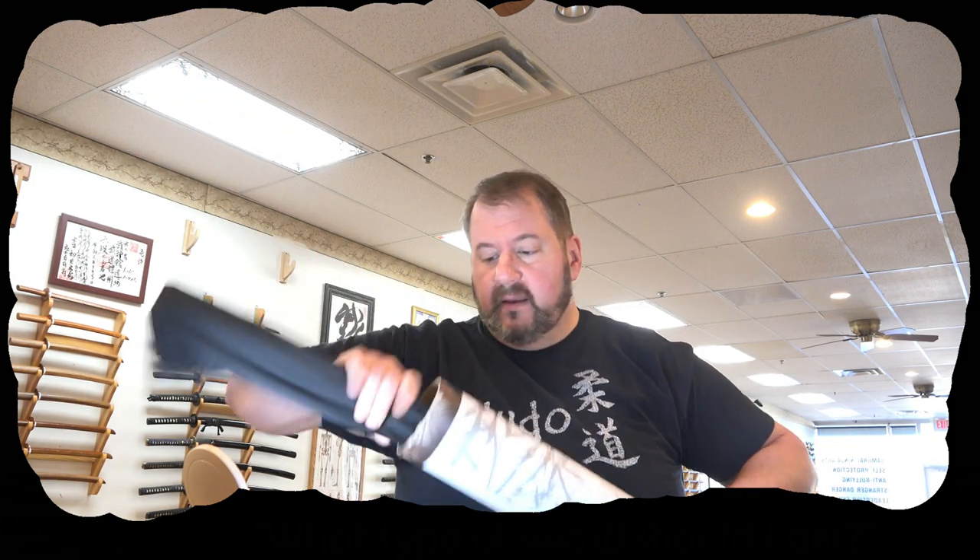This one here is from Handmade Swords and this is an iaito. Now there are two types of these swords: you have aluminum alloy, which is kind of a bendable metal, and then you have a steel sword. This one is aluminum alloy.